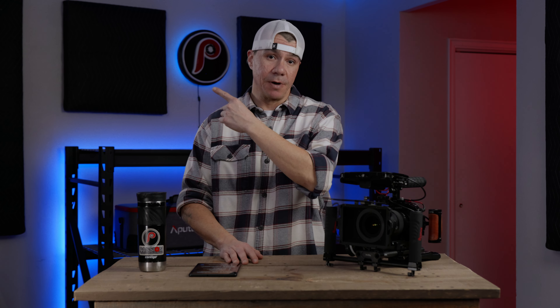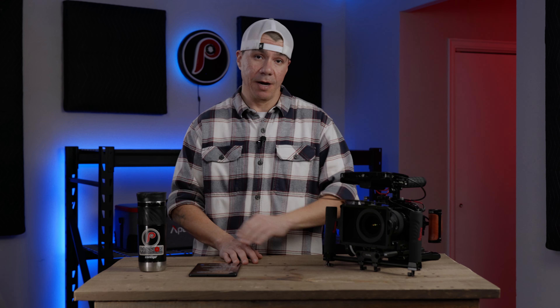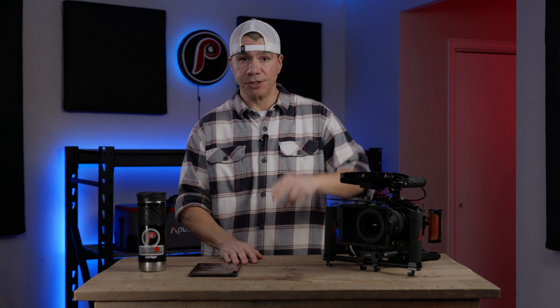That's going to wrap up this comparison video on SmallRig's RAD55 and the RAD85. If you're interested in learning more about diffusion, you can check out this playlist right here, or check out this one for a video that YouTube thinks you might like. Thanks guys, and I'll see you in the next one.